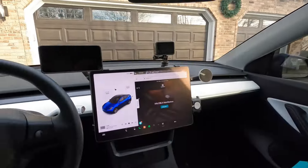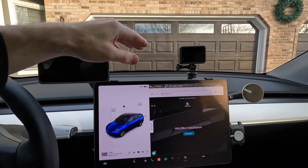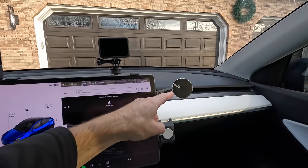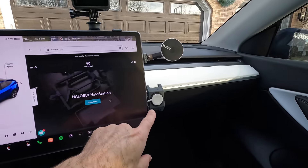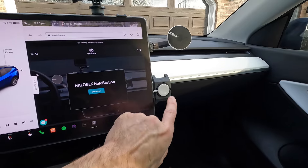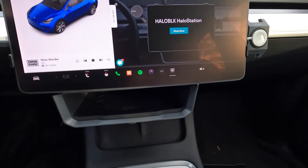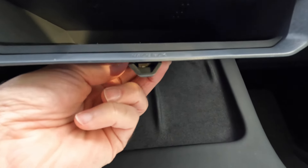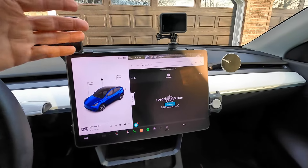It's fantastic — it is the coolest thing. Check this out: I've got my phone over here charging, a GoPro mount, another mount for the passenger, a smartwatch charger right here, and down below another little storage area. And there's a little clip for your glasses that holds them right there.